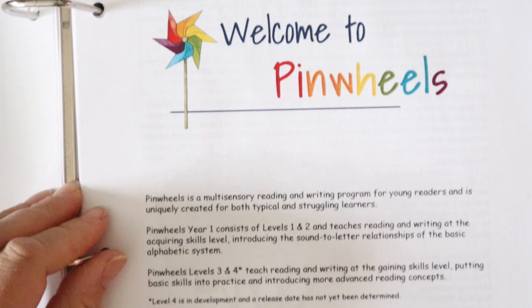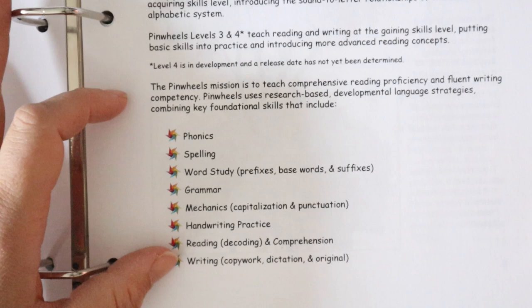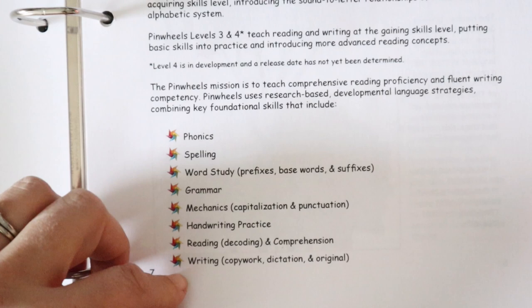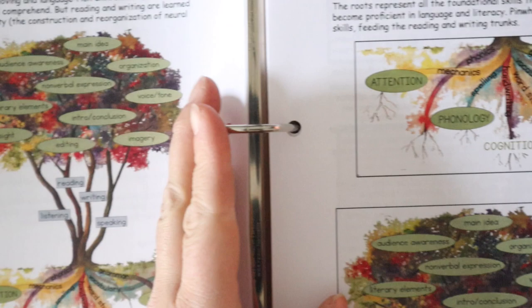Pinwheels is a comprehensive program — the only evidence-backed comprehensive program I have seen for homeschool families for foundational literacy. It includes phonics, spelling, word study, grammar, mechanics, handwriting, reading, and writing. You do not need to add in another program for language arts if you are using Pinwheels — not until you complete it — which cuts down a lot of things.